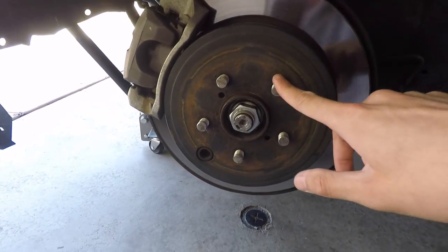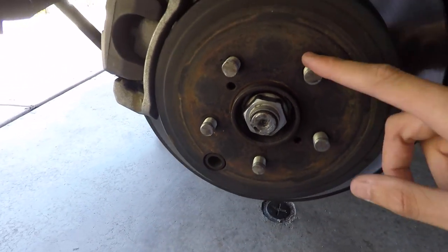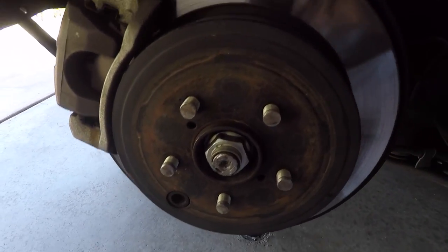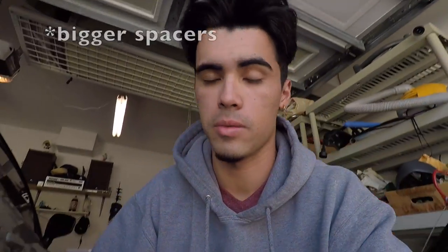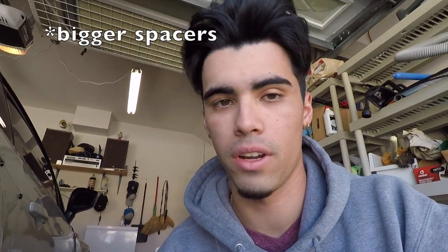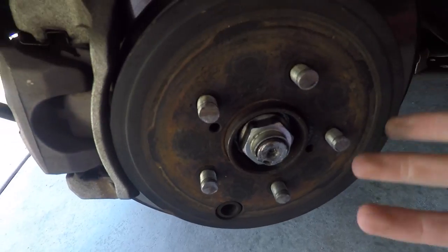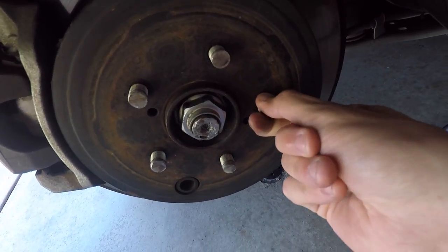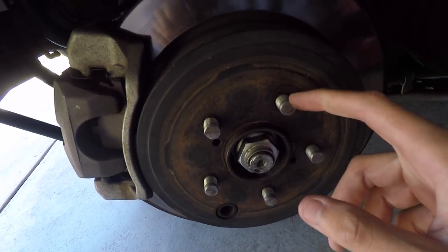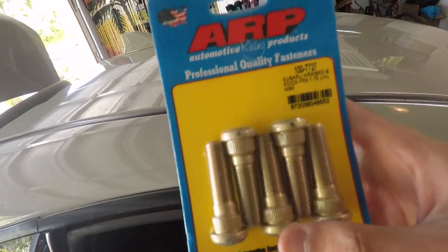The plan today is to replace these wheel studs — they're super short, literally look like nubs. I'll show you step-by-step how I'm replacing them. The reason is I have spacers coming in, and I can't run spacers with these tiny studs because there won't be enough thread to put the lug on.